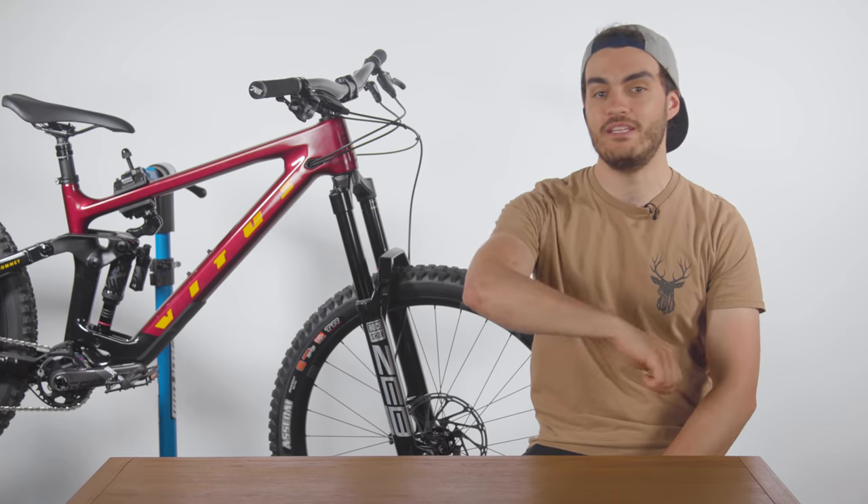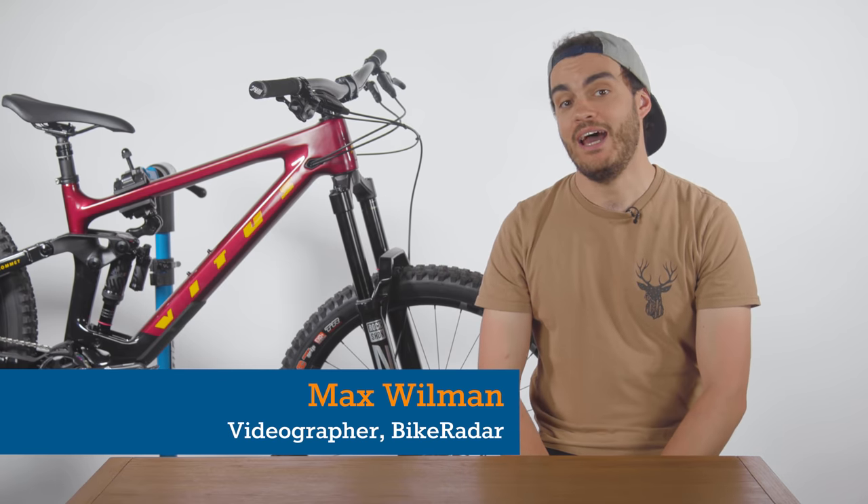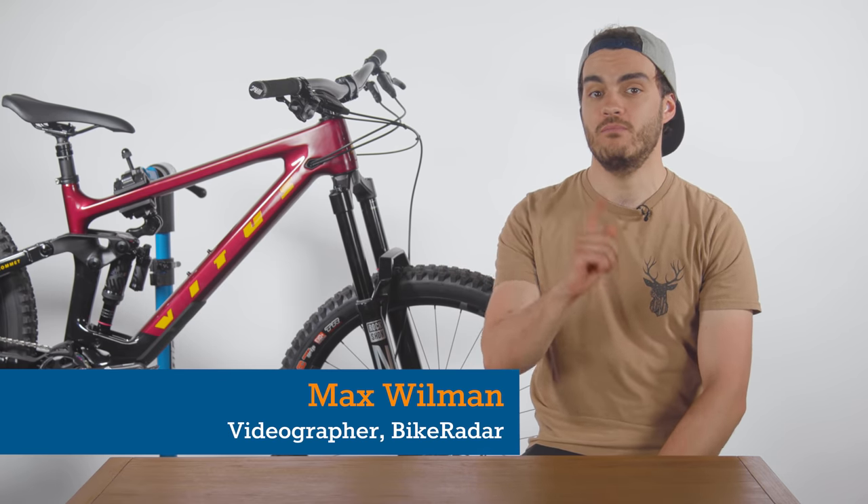Hello and welcome to Tech of the Month, a video series where we show you all the latest and greatest cycling tech. And for those of you who are all too familiar with this series, welcome back.